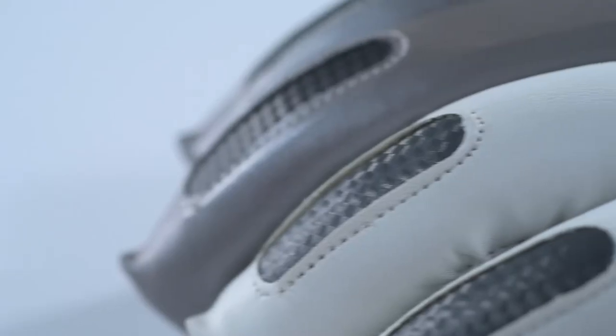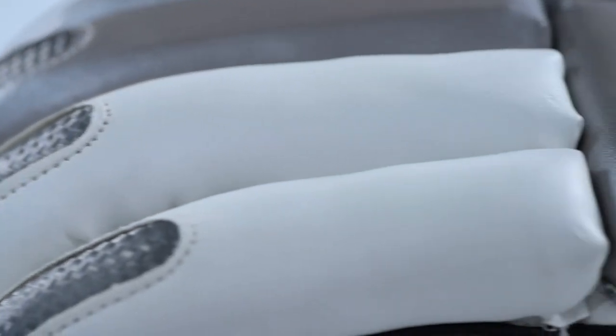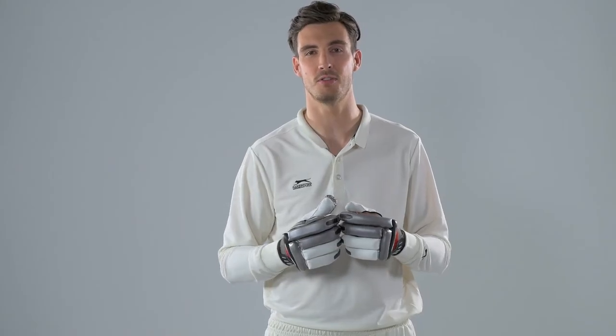With that, you want protection. You want to know that if you do get hit on the gloves, it's not going to break your fingers, because that will end your innings. And then you want the comfort as well, because hopefully you're going to be spending a lot of time wearing these gloves — you might even have a second pair for the 12th man to bring out to you when you've sweated through them.